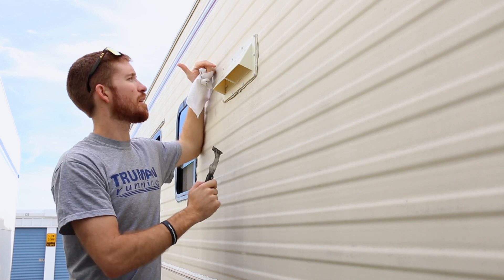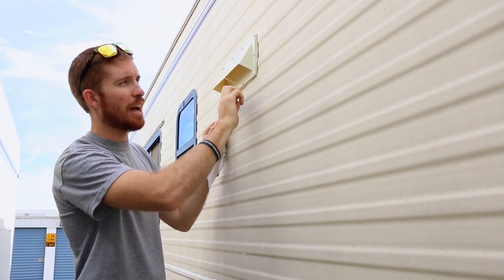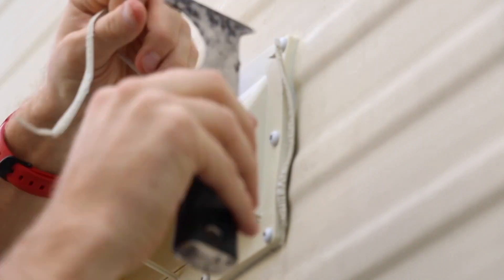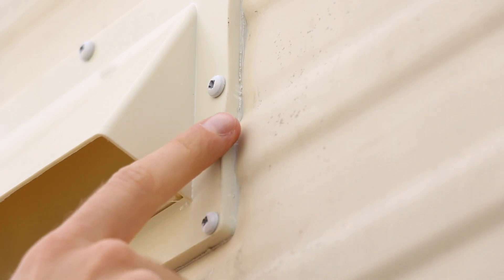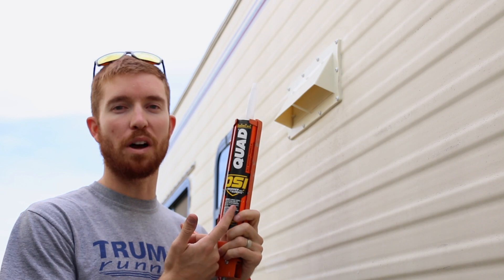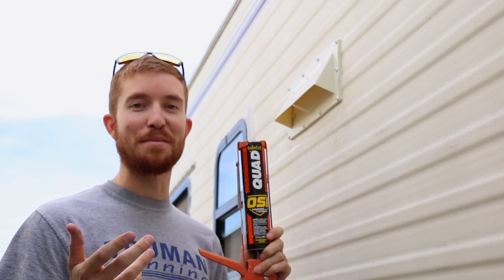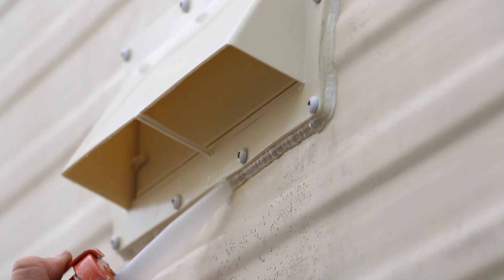Now that it's screwed in, there's some excess butyl tape around the edges. I'm going to take my putty knife and go around and clean it off — make sure to go at a 90-degree angle, don't gouge inside of it or scrape around it either, just go nice and even all the way around. The butyl tape creates a nice watertight seal all the way around the vent. Now we need to protect it with some sealant on the outside — just a thin coat of this quad will work. We're definitely not professional caulkers, but the good thing about what we do is it doesn't leak, and that's all that really matters.